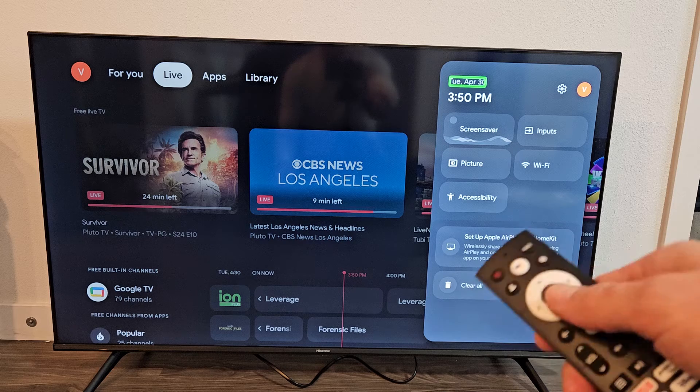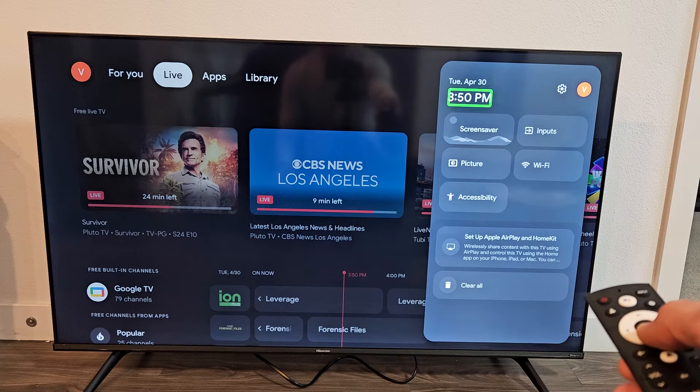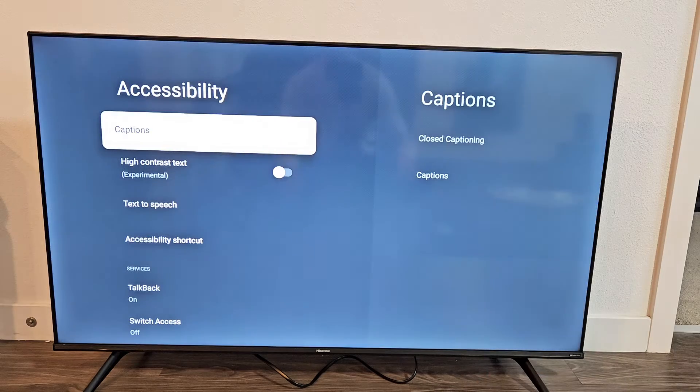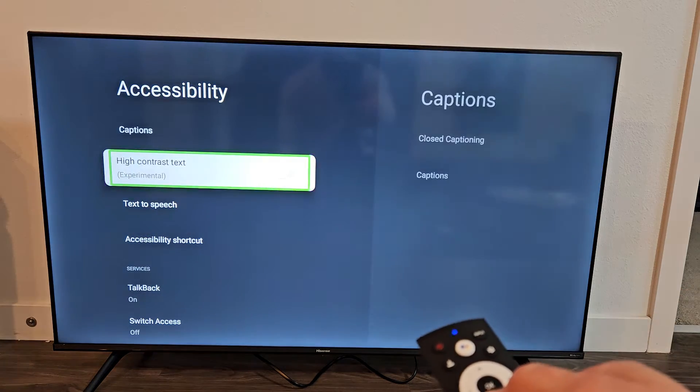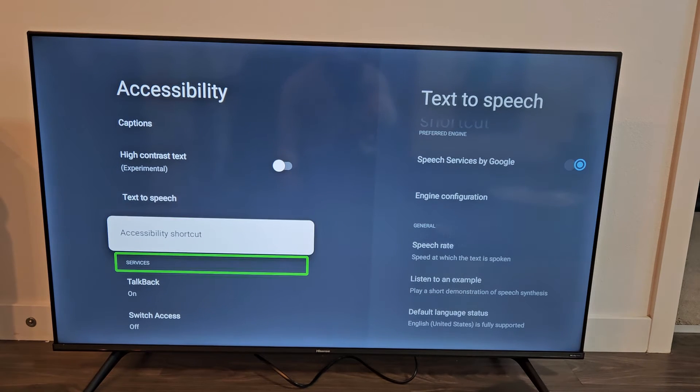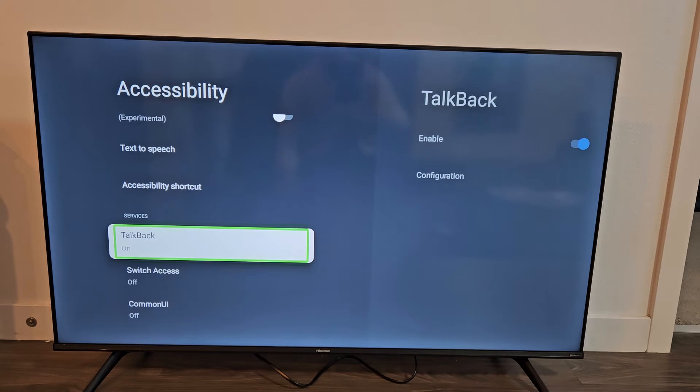From here, we're just going to go down to Accessibility right there. Click on OK. And we're going to go down, down, down, and it's called TalkBack. It's called TalkBack on this TV.